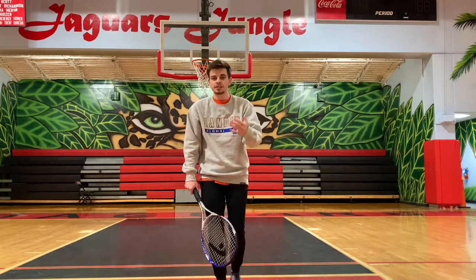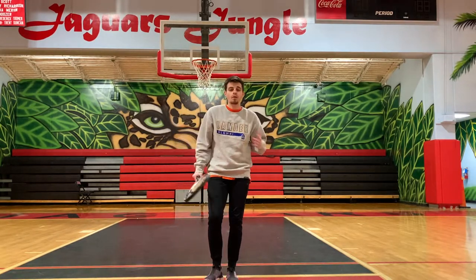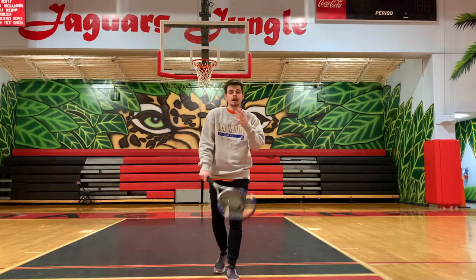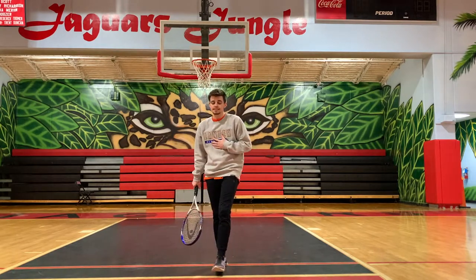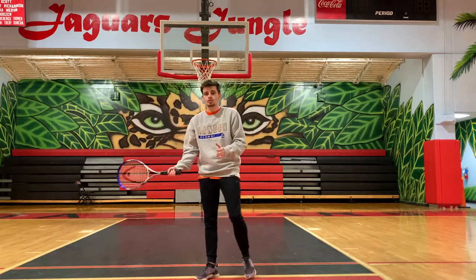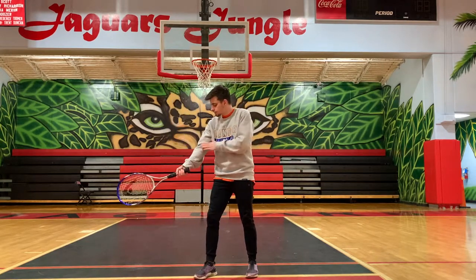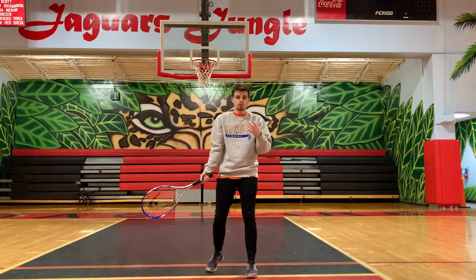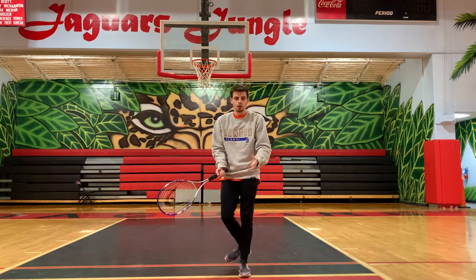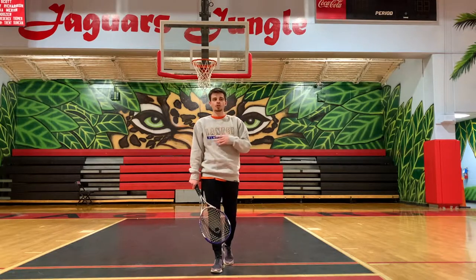Now let's move on to our first skill — the forehand stroke in tennis. This is the most common stroke used in tennis. It's the one where when the ball is coming to your dominant hand side, this is the stroke you're going to use. The reason it's called the forehand stroke is because when you're making this hit, your forearm and your forehand are kind of facing your opponent. When we look at the backhand, you'll really see the difference between the two. To get ready for this skill, we want to get into our ready position — just like everything else, there's always a ready position.